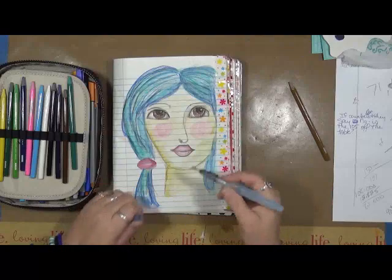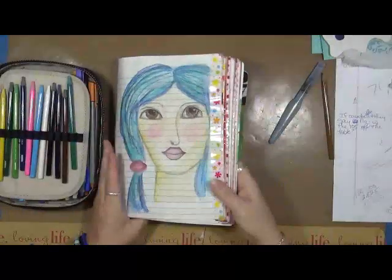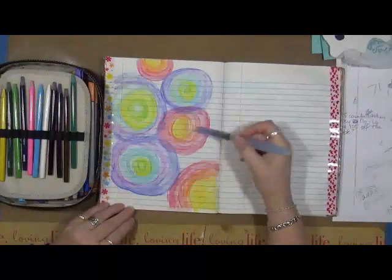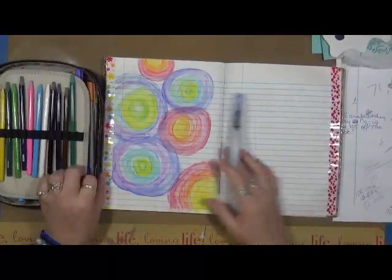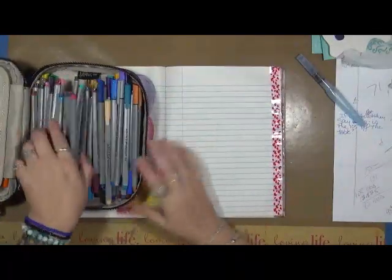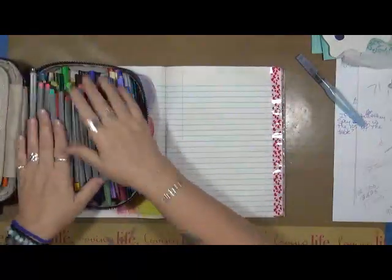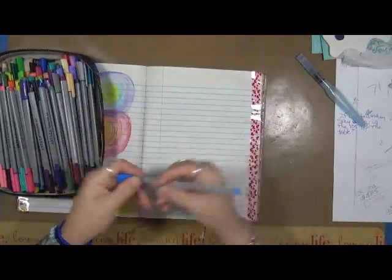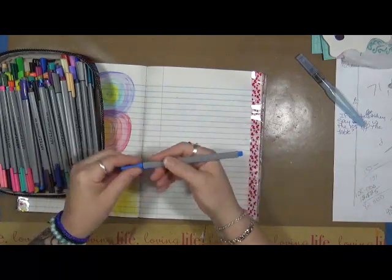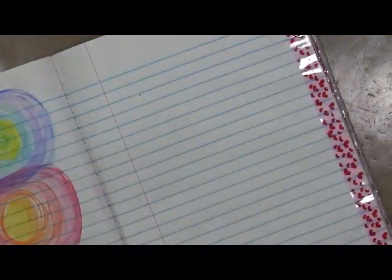I wanted to show you guys these — aren't they cool? I'm just really excited about them. I also wanted to show you how these fineliners write because they're fantastic too. I got the 72 colors, which is great because I'll use all 72 of them. They're triangle form and nice to hold in the hand. And they write really well.